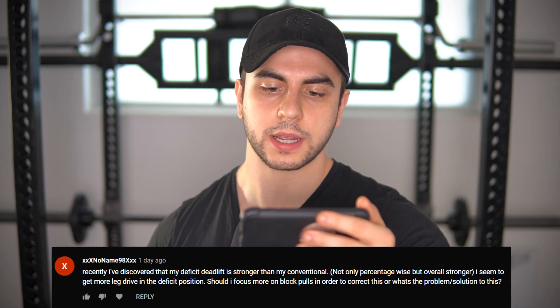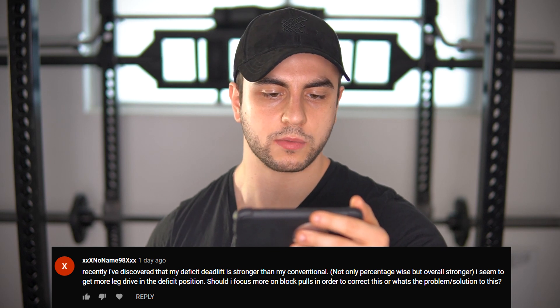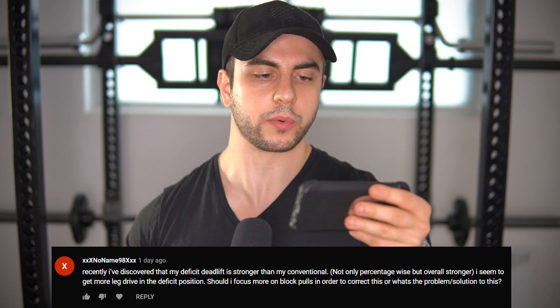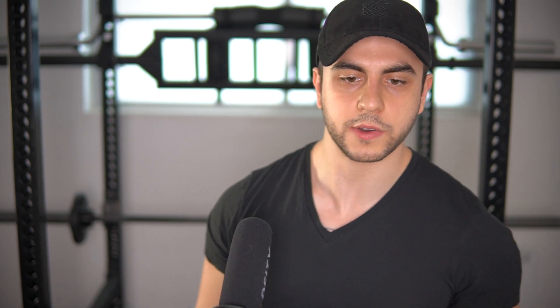Recently I've discovered that my deficit deadlift is stronger than my conventional, not only percentage-wise but overall. I seem to get more leg drive in the deficit position. Should I focus more on block pulls to correct this? Yes — you've identified your weak points. Your quads are proportionally a bit stronger, so the deficit deadlift lets you use one of your strong areas. Most guys find their deficit deadlift to be around 20 pounds less than conventional. In your case you find it even better. That's a cool thing and you can continue to improve on your deficit pulls.